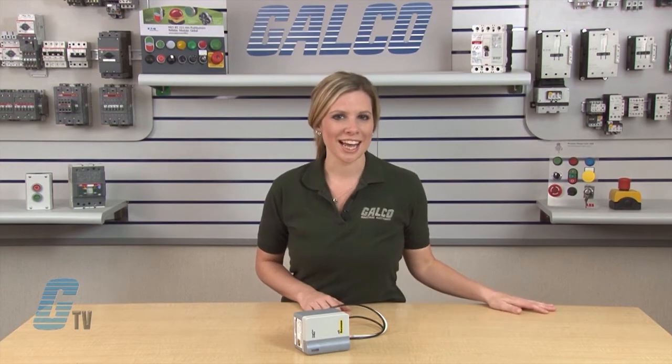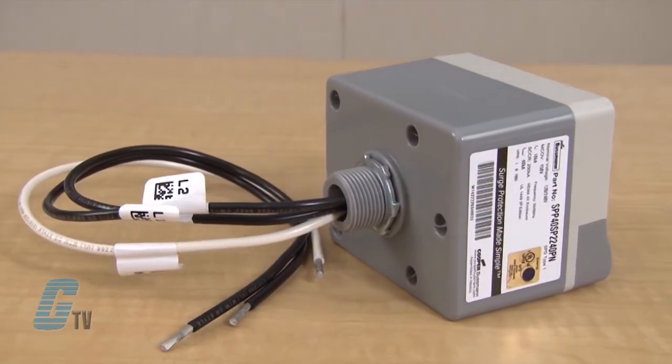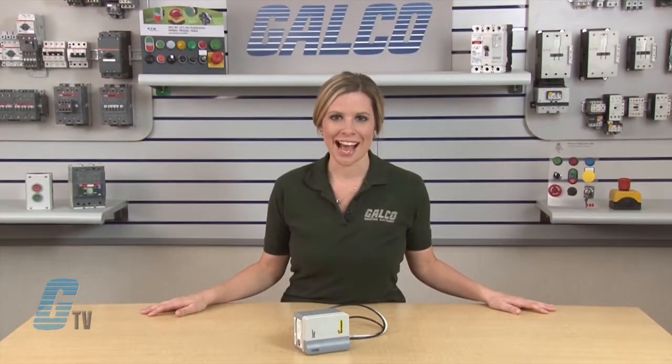With a parallel connection to the electrical system, the Surge POD Pro SPD can be installed on any ampacity panel. The SPD is housed in a compact UV resistant NEMA 4X enclosure for indoor and outdoor applications.